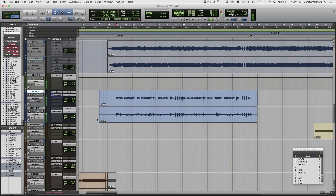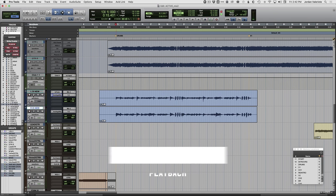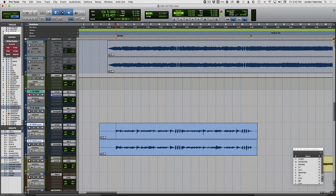So there's one take — we'll double it again. So we've got two takes left and right here. It sounds okay but maybe it doesn't sound quite big enough yet. So again, if we take the path that most people would do, let's duplicate these. Let's quad track it — maybe it's going to sound a little bigger, a little fatter, and we'll even change some tones.